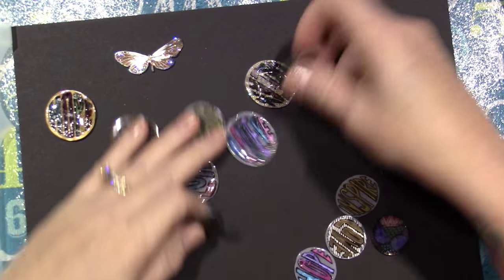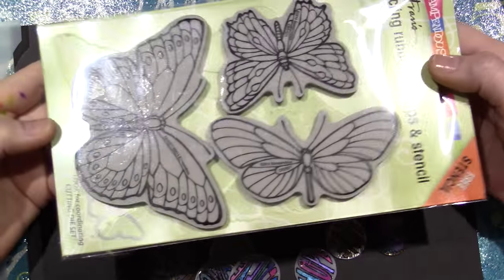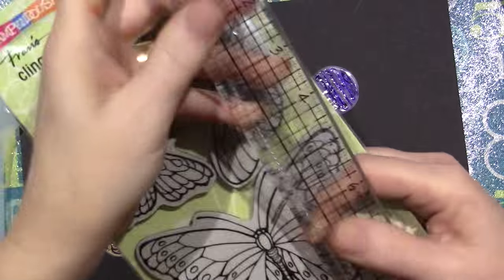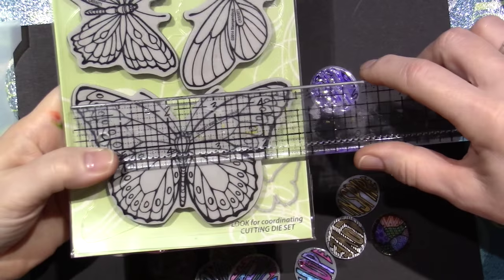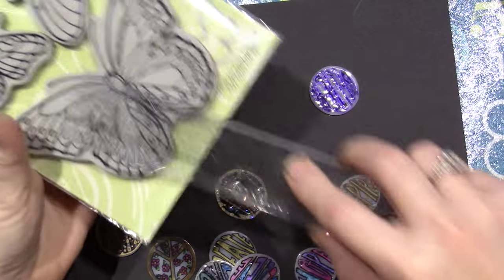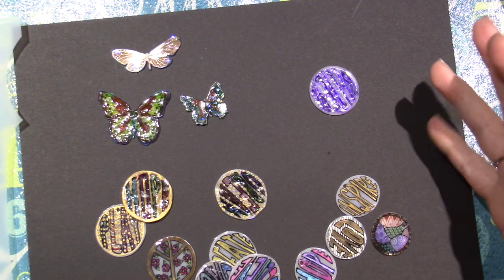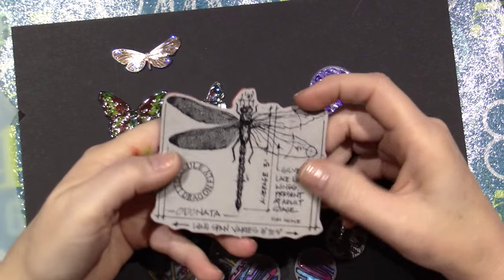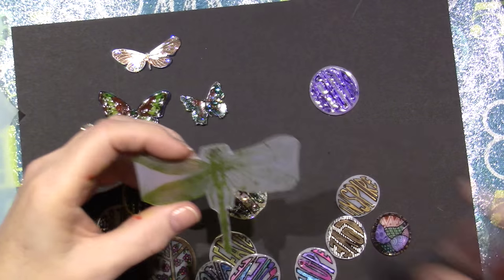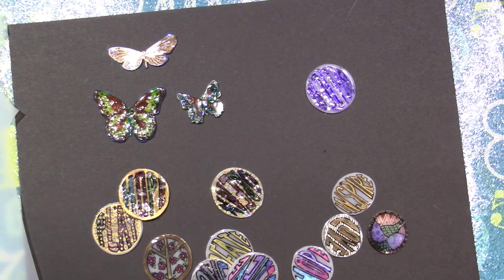I also ended up pulling out my Stampendous stamp set — these butterflies — because the big butterfly on here is at least three inches, actually four and three-quarter inches wide at its widest point. I tried some hummingbirds and looked for big stamps, like I love dragonflies. So I pulled this Tim Holtz stamp — done with green Staz-On — and I'm going to shrink that with you, let you watch me shrink him.